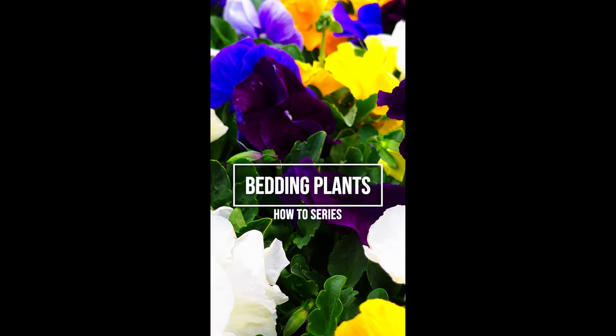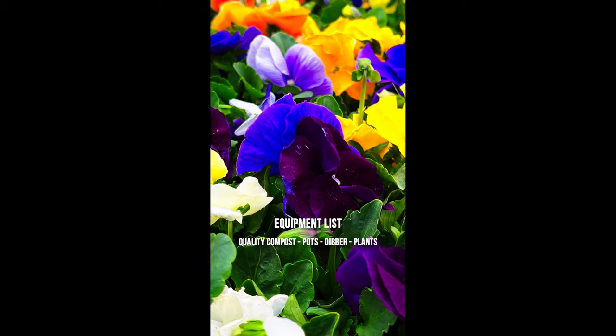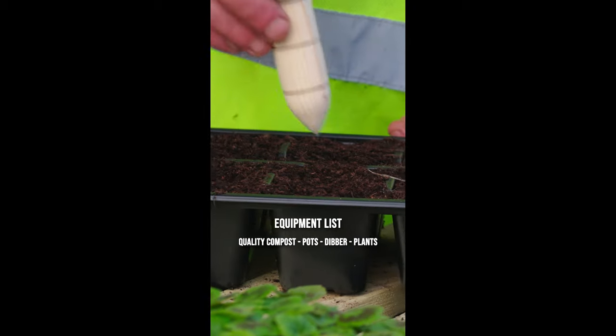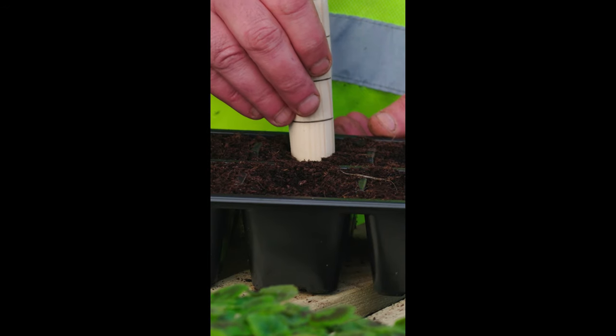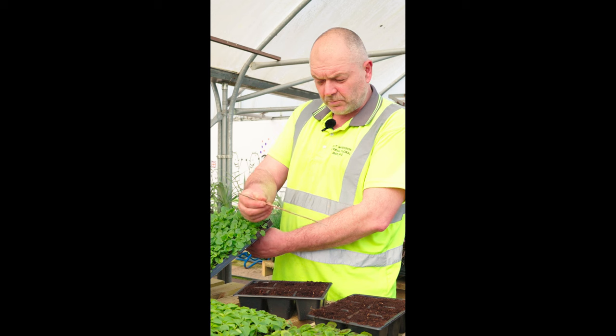You want to be potting your bedding plants into the equivalent of a three inch pot. I've got some six packs here, loosely filled with a good quality peat-based compost. Get your dibber and just put some little holes in — you don't particularly need a dibber, you can just use your finger — it just makes some indentations into your compost.